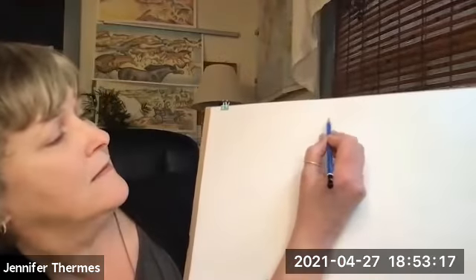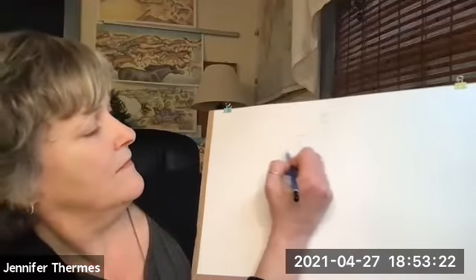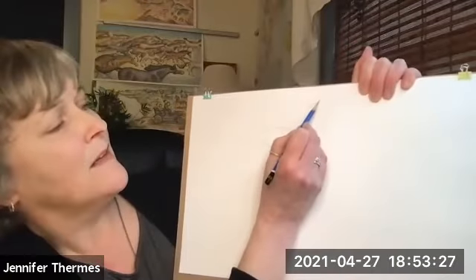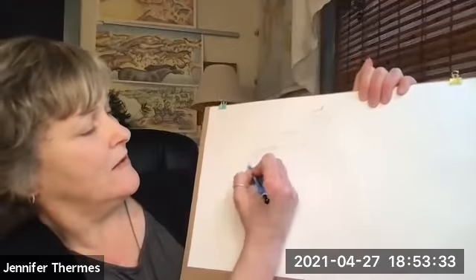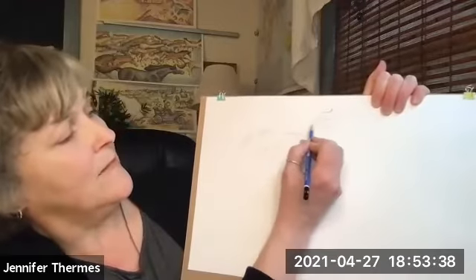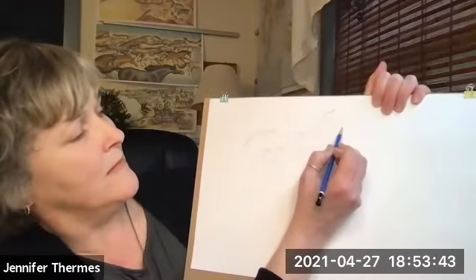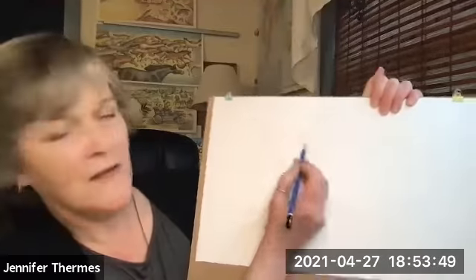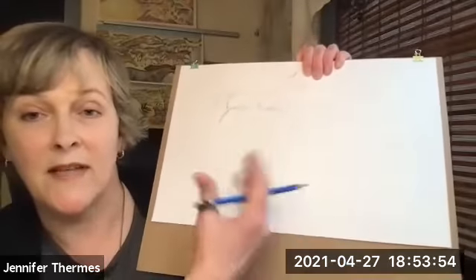This is really messy, and then I'll connect the circles. This totally does not look like a horse yet. But then I'll add ears and I'll add the face. The thing about art that is so cool is that everybody has a different way of drawing and a different style of art.